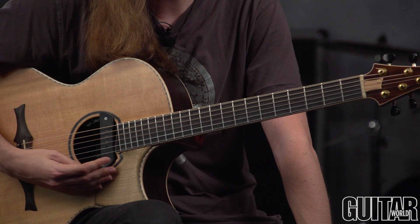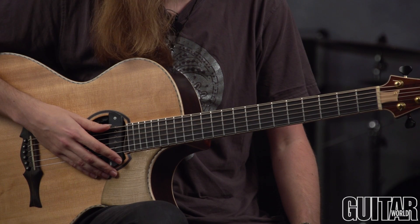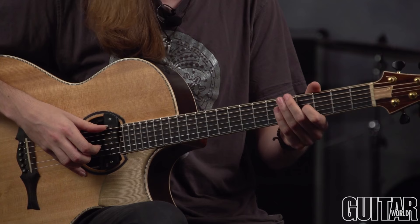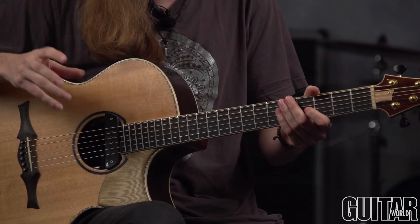We're in DADGAD tuning — D, A, D, G, A, D. I'm going to play this nice simple melody that I came up with on tour a few days ago. So we've got our melody, we've got our top line, but that doesn't create enough of an emotional response. We need the harmony, so let's try that.